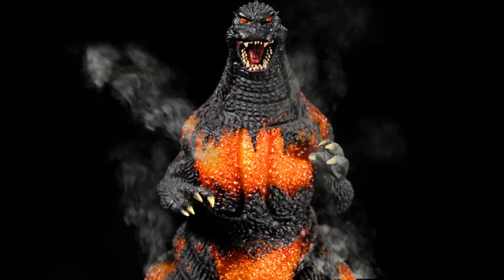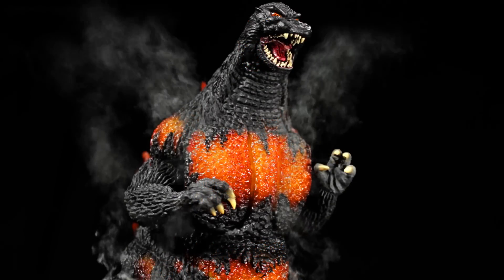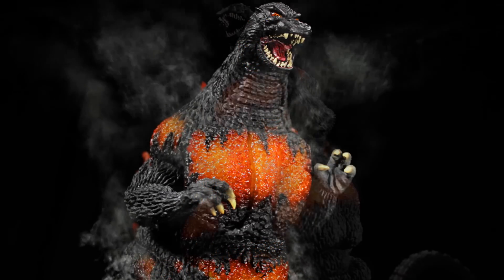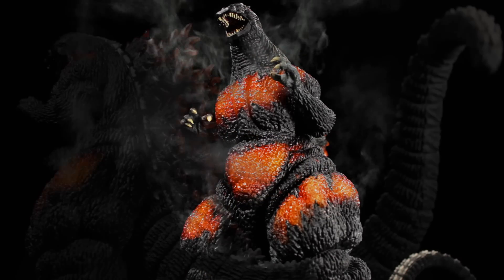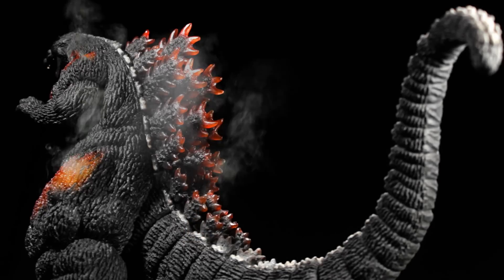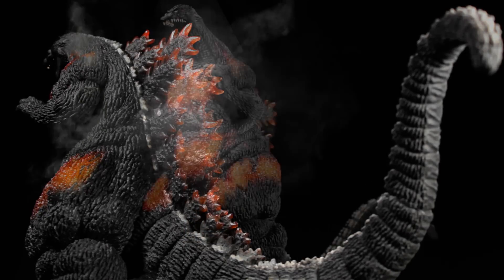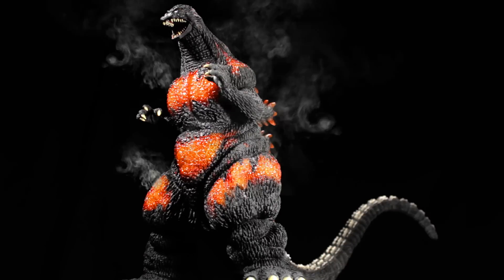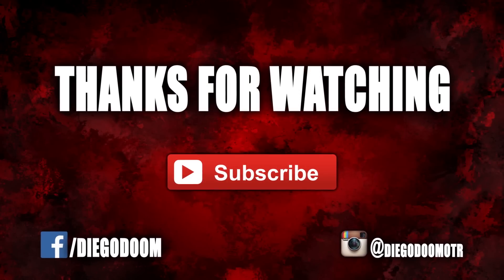To conclude the review, X Plus Large Monster Series Godzilla 1995 Burning Godzilla is another fantastic release in the Large Monster Series. Burning Godzilla has a fantastic sculpt and superb paint applications. This figure is definitely very nice, very neat, and very cool. I absolutely recommend picking this figure up. Be sure to check out the 1995 film Godzilla vs. Destroyah — it is absolutely fantastic. This has been another review by Diego Doom.